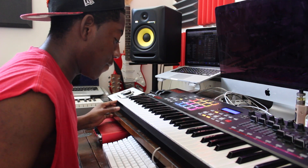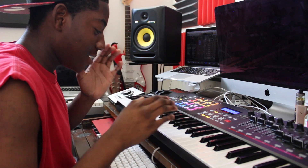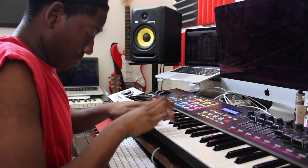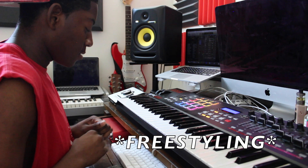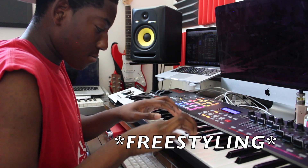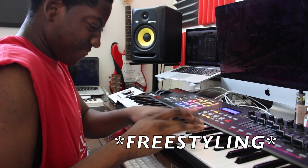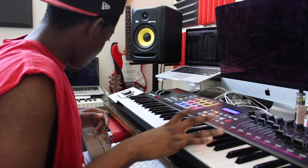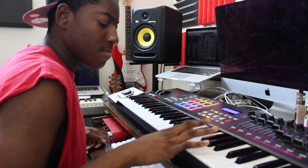Alright, time for the fun part. What is a Daniel's Music beat without his favorite lead? I'm going to add some chords.